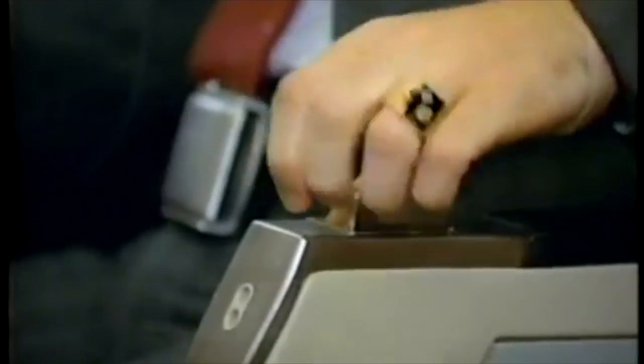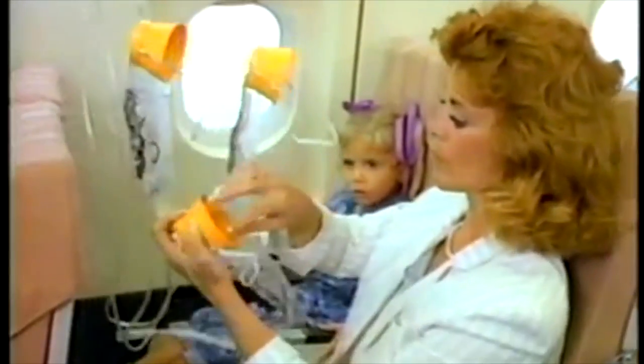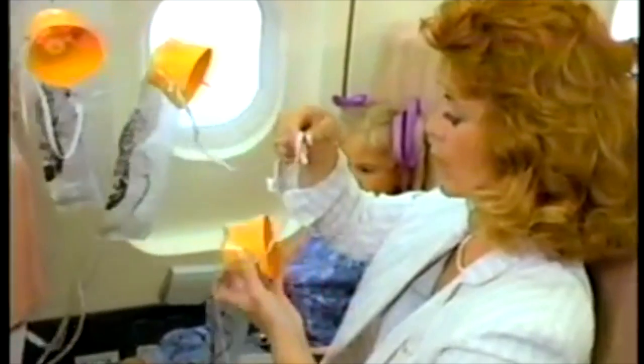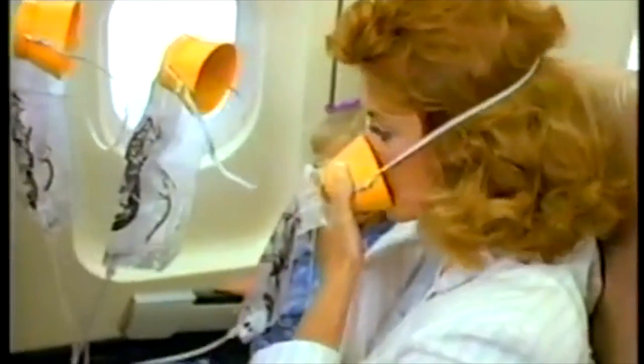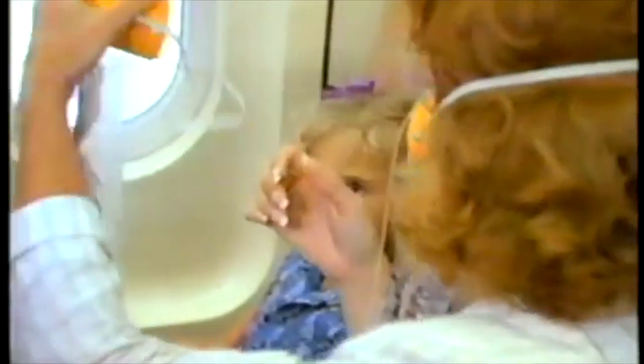immediately extinguish all cigarettes, remain in your seat, and pull the nearest mask to your face until the pin is released and the tube is fully extended. Place the mask over your nose and mouth, adjust the elastic head strap, and breathe normally.